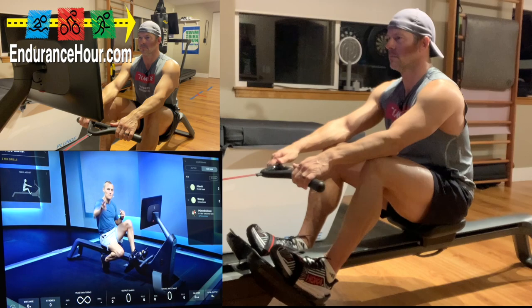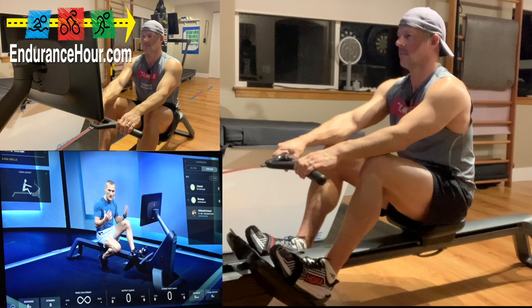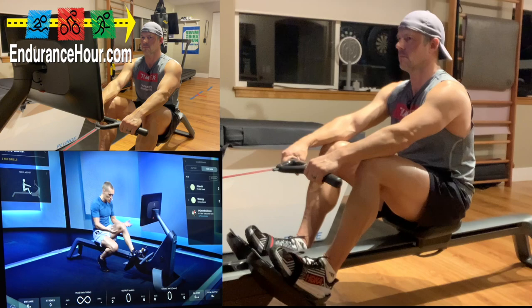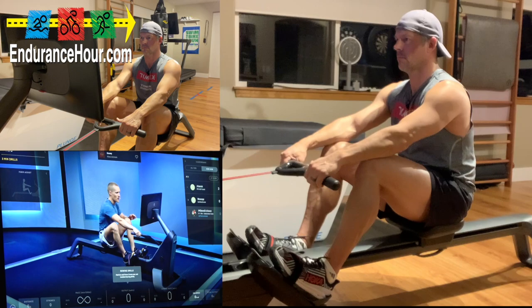The three measures we're going to focus on today: stroke rate — how many strokes you're taking per minute; pace — how fast you're getting through 500 meters, so the harder and faster you row, the lower that split goes; and output — how many watts you're creating when you push away from the foot stretchers. Let's get that other foot in, get the strap across the widest part of the foot, nice and snug, and grab the handle.